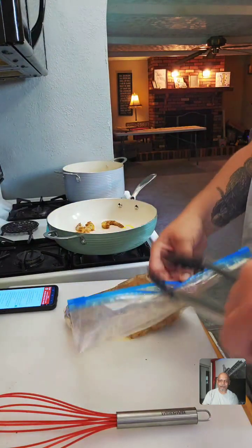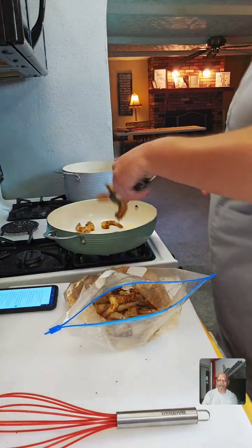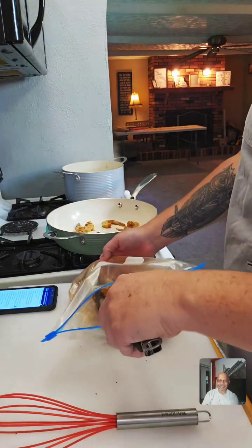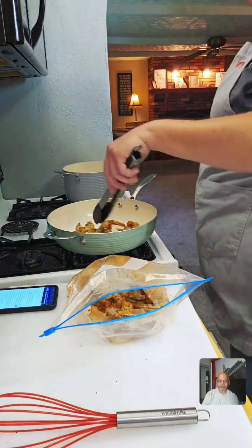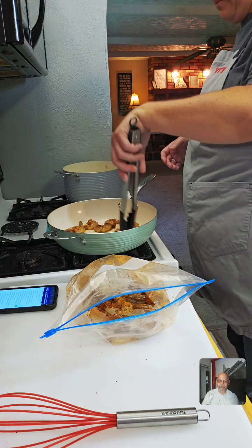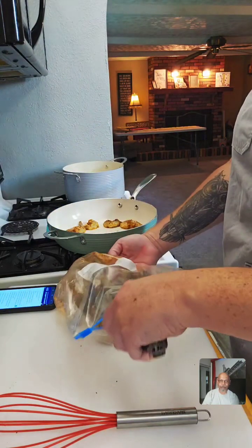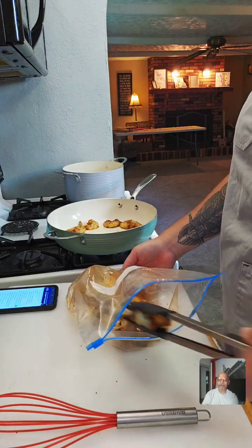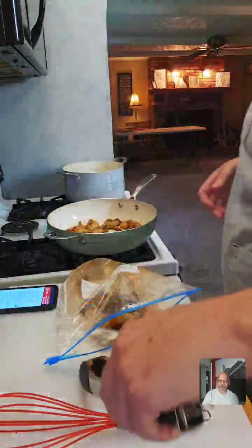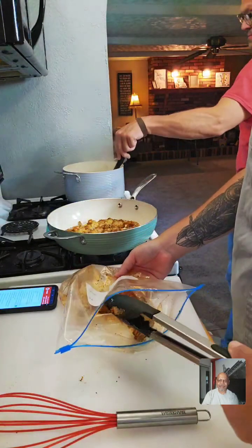We're just going to pop these shrimp right into the pan and sear them, get them nice and golden colored. Mr. Crown Royal's show is on Food Talk TV on Fridays — him and his wife crush it. Jesse always has a great show. I think we have an amazing lineup — all the new people are doing great.